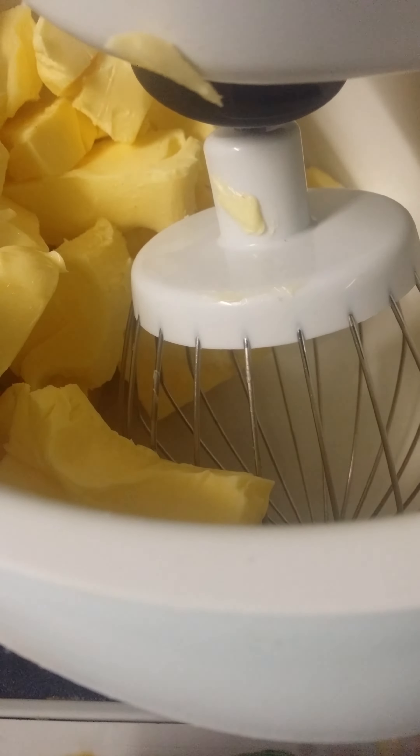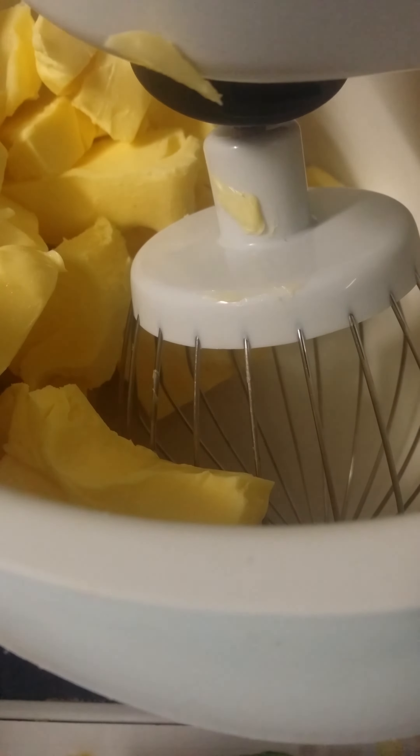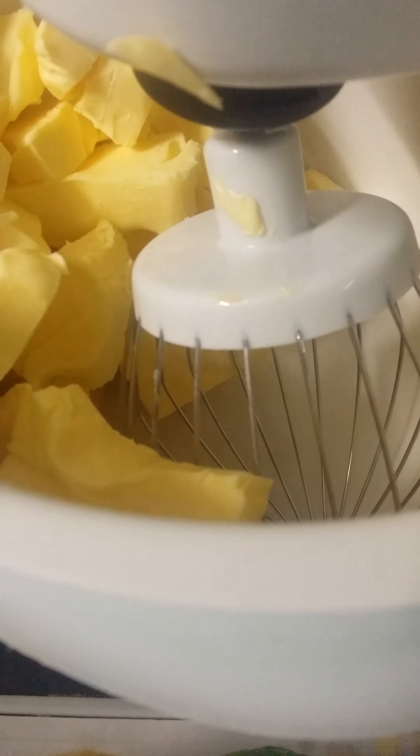You can use margarine, but it won't get as fluffy. You're going to want to cream this butter until it's paler in color, for about five minutes.